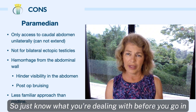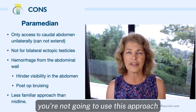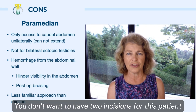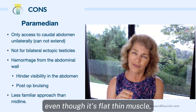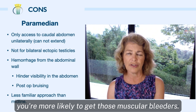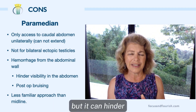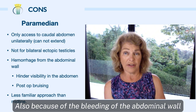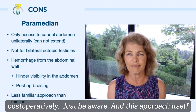Know what you're dealing with before you go in. If you know for sure that testicle is there, this is a really good approach for it. As mentioned earlier, you're not going to use the paramedian for bilateral ectopic testicles — you don't want two incisions for this patient; just do one incision and get both through there. Because you are cutting through muscle, even though it's flat and thin, you're still going to get muscular bleeders, so you'll get dripping into the abdomen, which can hinder your ability to see. Also, because of the bleeding of the abdominal wall, you are more likely to get bruising in that area postoperatively.